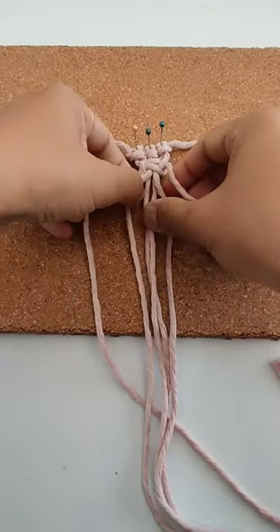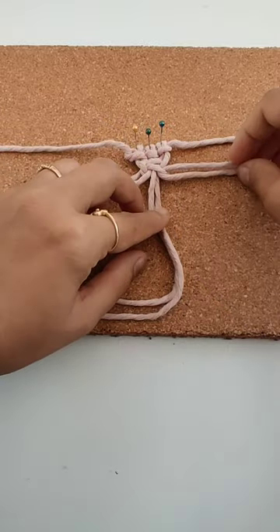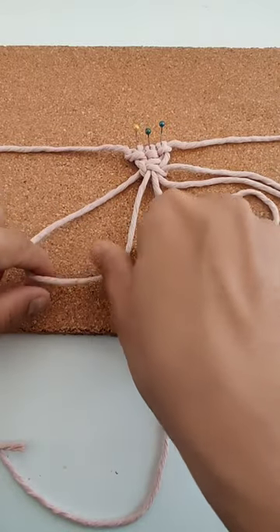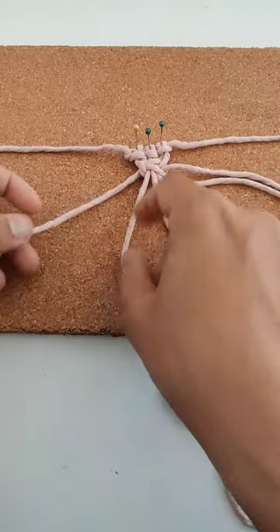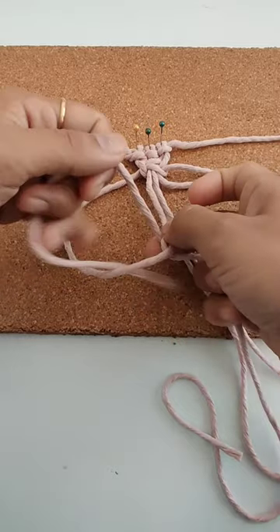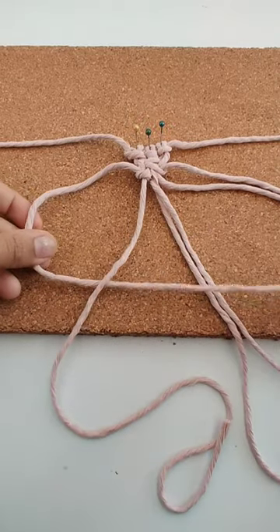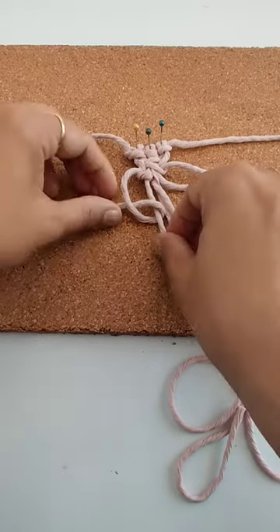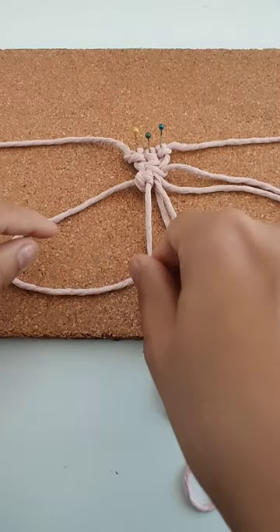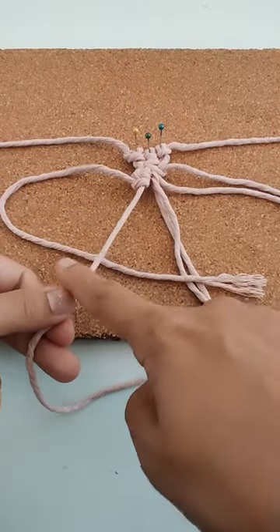Now I'll work with the two cords on each side. I will take this cord over this cord like this, go inside, and pull it. Then go under this and pull it over. I'm going to repeat this three times — over and then under this cord.